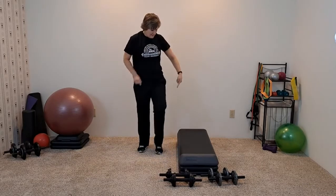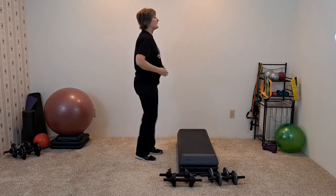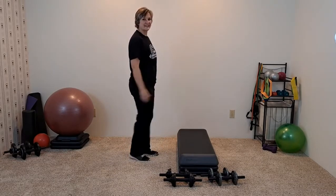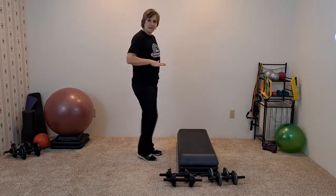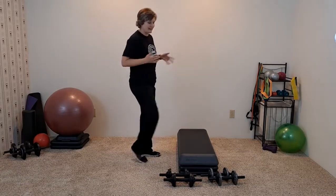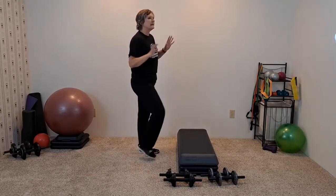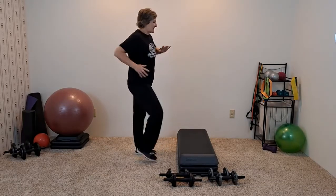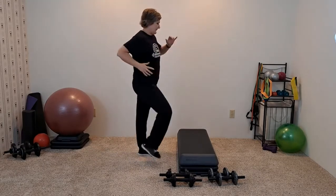Let's use that other leg. So catch your breath a moment. When we go down like that, it gets the heart rate up. We're going to recover in our 70% range, in our working heart rate. That builds endurance.